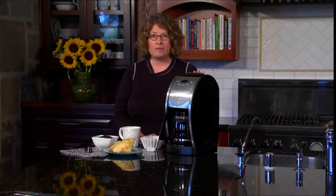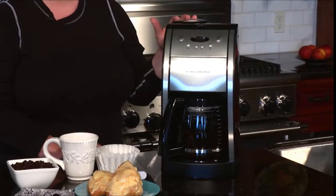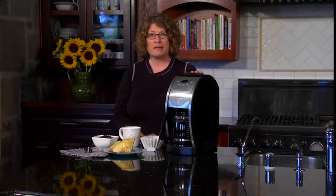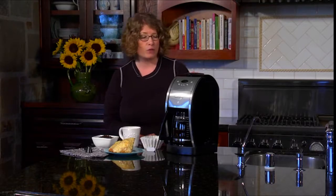Hi, I'm Mary Rogers. This is the Cuisinart automatic grind and brew coffee maker. You can't get a fresher cup of coffee when you use this coffee maker. It has a grinding chamber where you put your beans and an integrated mechanism that automatically grinds those beans and dispenses them into the filter basket. You really get the freshest, most flavorful coffee possible. It has a lot of other great features too.